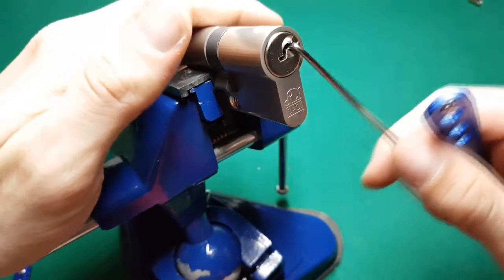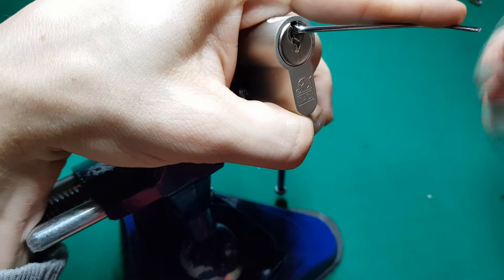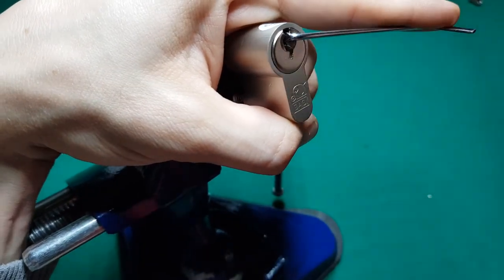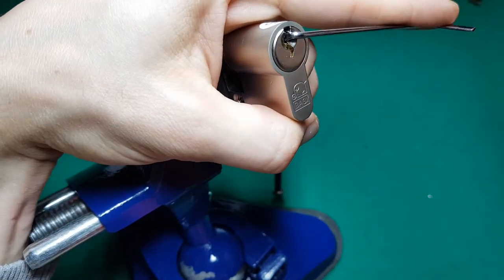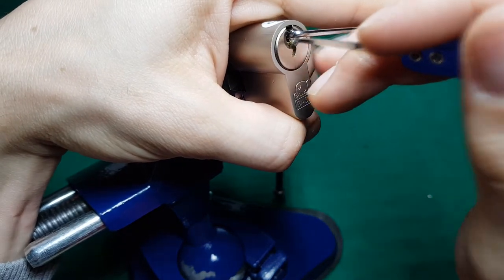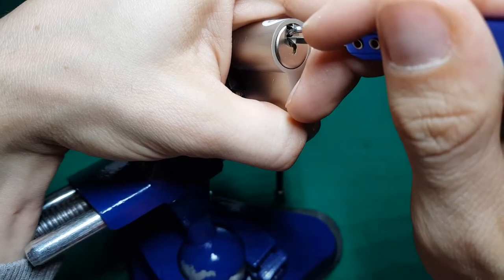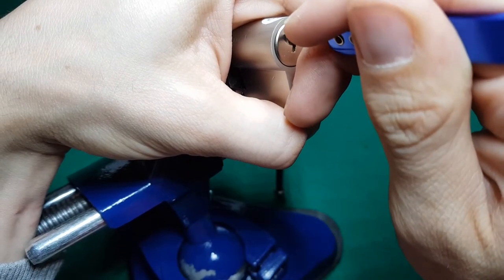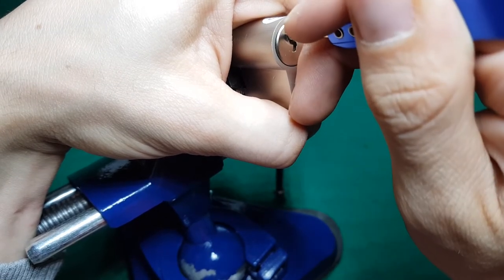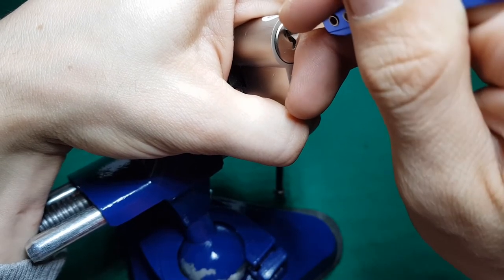Now the other thing I really want to do for this specific core is to actually single pin pick it. I'll use a standard hook. I'll apply moderate tension because tension is one of the things you learn with time and practice, and I think for now a moderate to heavy tension is the way for me to go.